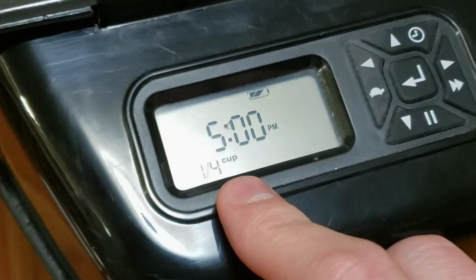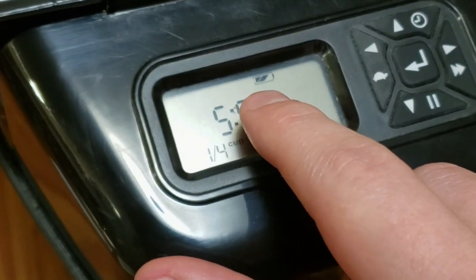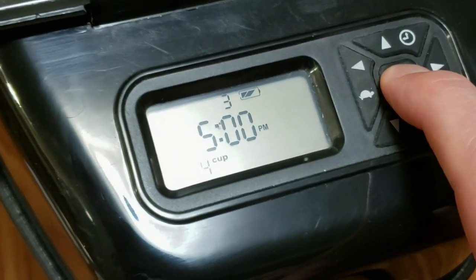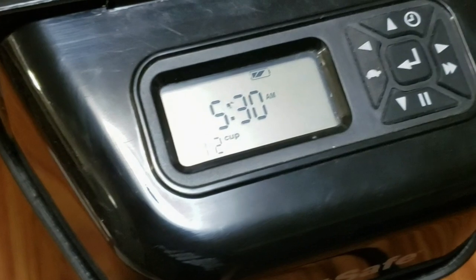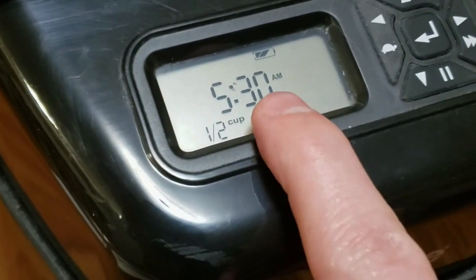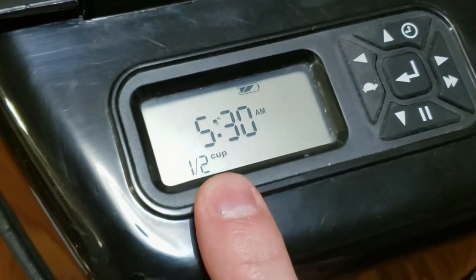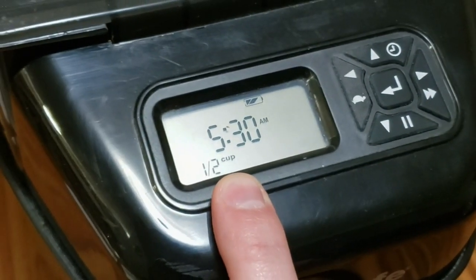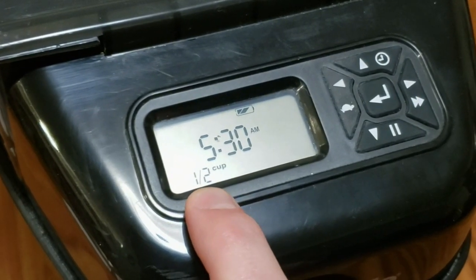To exit the setup mode, push the right arrow until the number on the top is blinking. Then push and hold the Enter key for five seconds. That exits the setup mode and brings you to the standby screen. The standby screen shows the time at which the next meal will be dispensed and how much will be dispensed. At this point, the setup is complete, and tomorrow at 5:30 a.m. it will dispense one half of a cup.